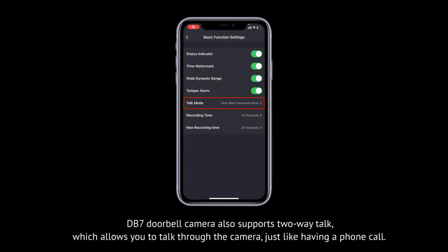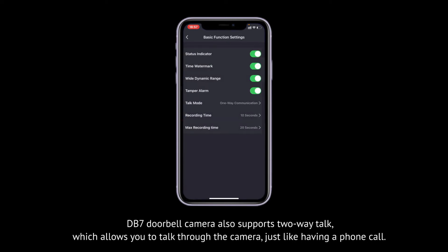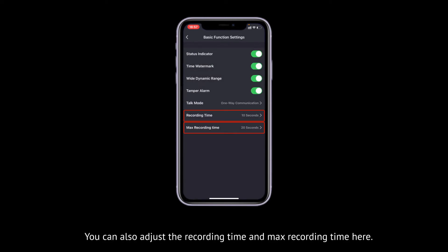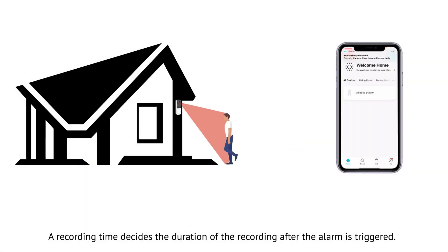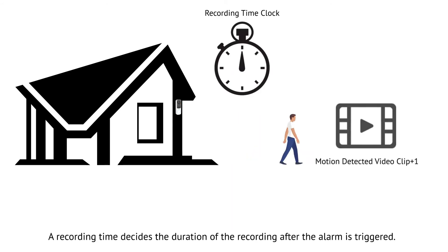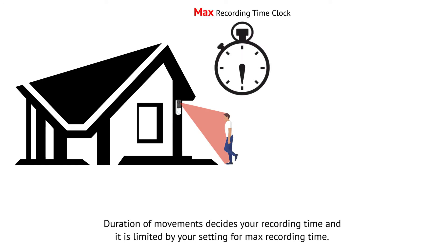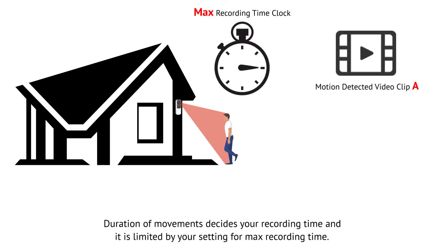The DB7 doorbell camera also supports two-way talk, which allows you to talk through the camera just like having a phone call. You can also adjust the recording time and max recording time here. Recording time decides the duration of the recording after the alarm is triggered. Duration of movement decides your recording time, and it is limited by your setting for max recording time.